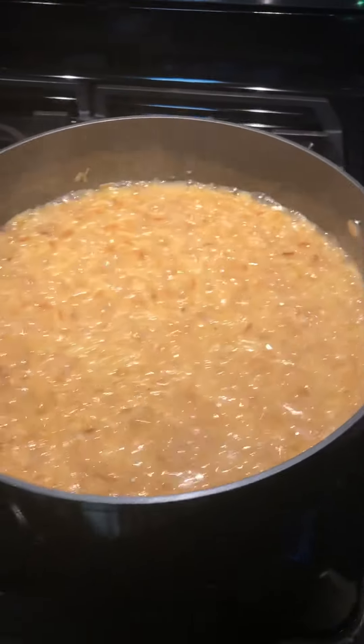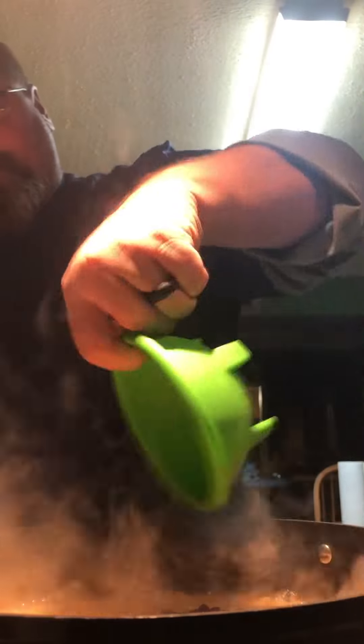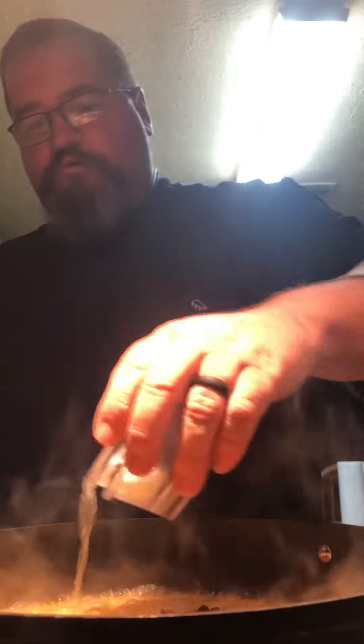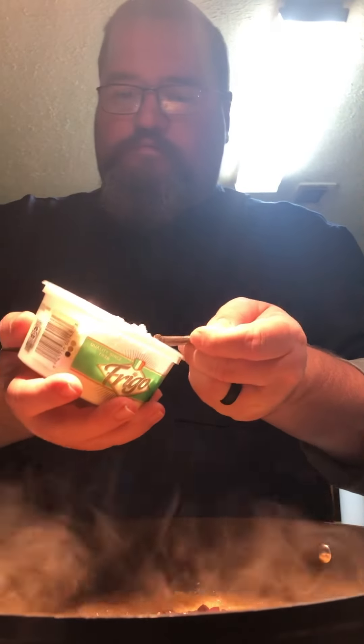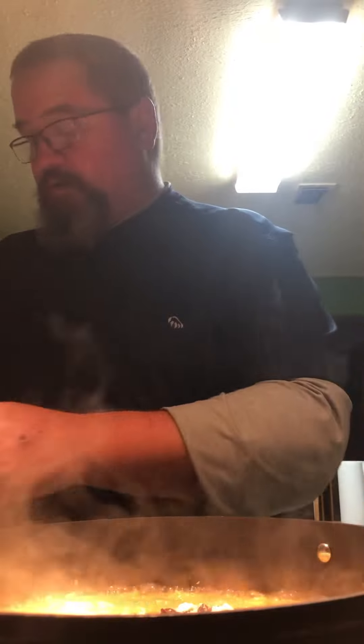Most of the water is gone, and that is normal — it's going to have a little bit of water because we've got a little bit more to go. Time for the olives and lemon juice. Then in goes the first quarter of feta — feta makes everything better. Get it all mixed in like so.